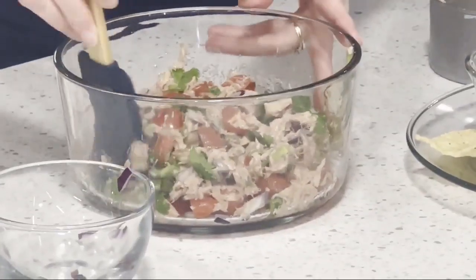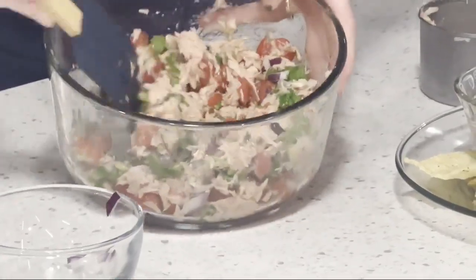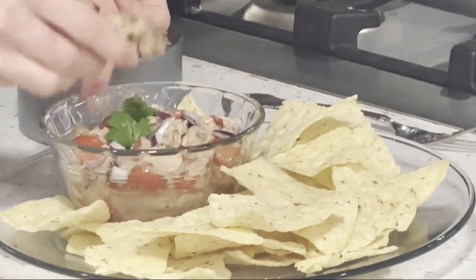That came together so fast and we're just ready to go — you don't have to put it in the oven or do anything, it's just ready. It's colorful, it's bright, and it's tasty. We have it with some chips today, but you could put it on a sandwich, in a wrap, or even with some pita bread — whatever you want.